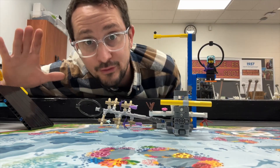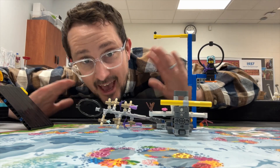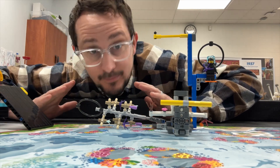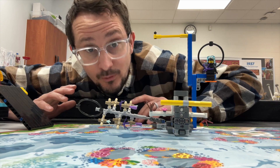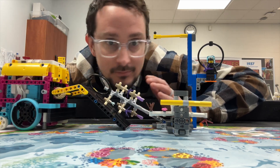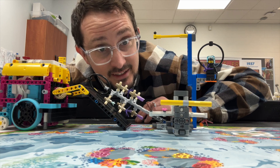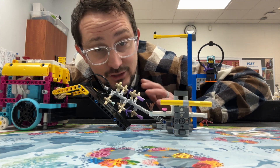Overthinking can be our worst enemy because our brains like to do crazy things, but sometimes the solution is really simple — like a ramp, just a simple machine that can lift the tree up.